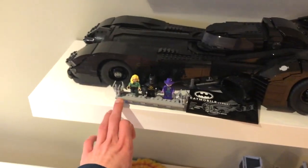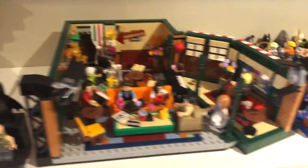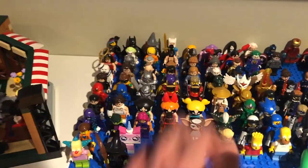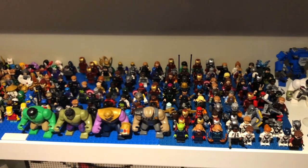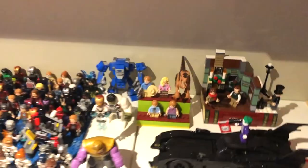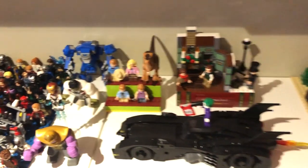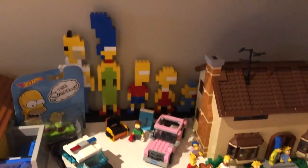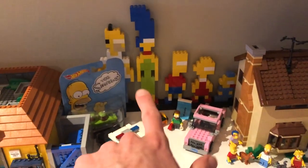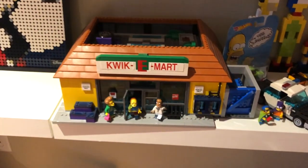The '89 Batmobile, Dark Knight minifigures, Friends set, Lego Dimensions minifigures, all my Marvel MCU figures. Jurassic Park - I made that when the one set came out but now there's a lot more to collect so I'll need to expand that. And then some old west sets. Simpsons house down here as well as some other stuff. This is a custom build from when they did the Lego couch gag. Quickie Mart.